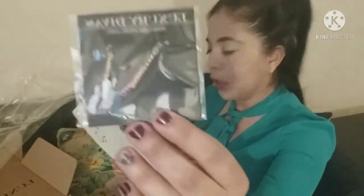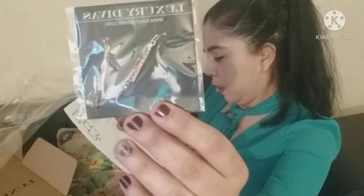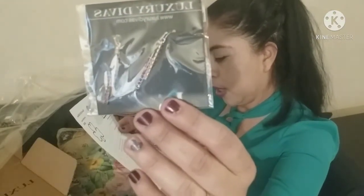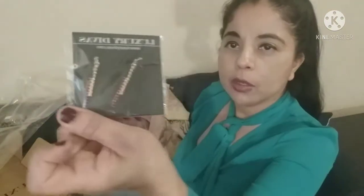These are Luxury Divas earrings — gold and red crystal rhinestone hook earrings — $18. They kind of hook into the ear in the back, and they match the pashmina.